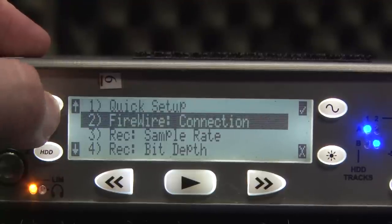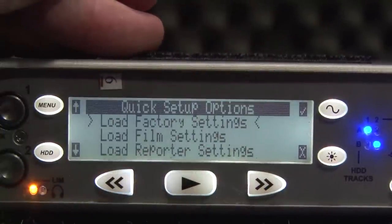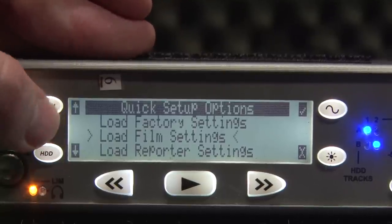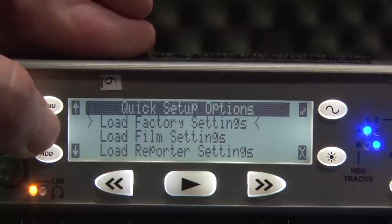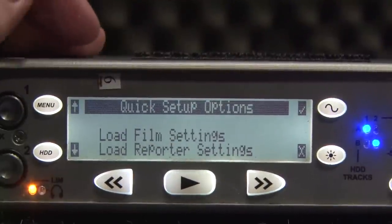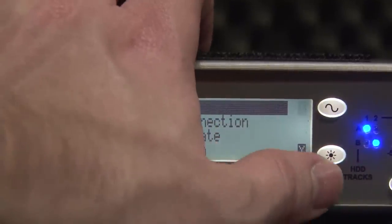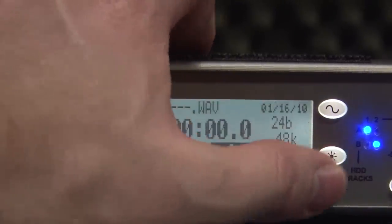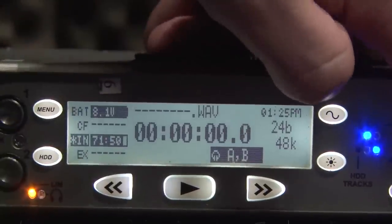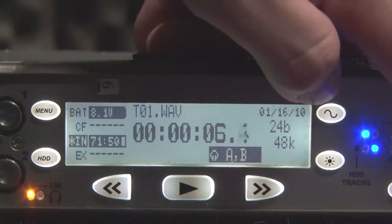The easiest thing to do as soon as you've turned it on: go to quick setup and hit OK, OK, then navigate until you get to load factory settings, which should be the first one selected, and then just hit OK. That'll reset the whole thing and make sure that you're in a good spot. Hit the cross, hit the cross, and then you're back to the start. If you then hit record, you'll go back to one.